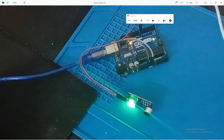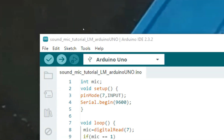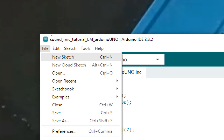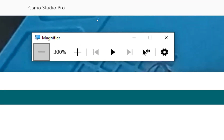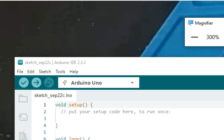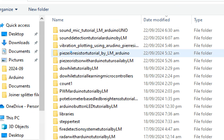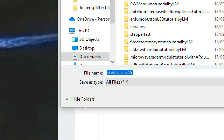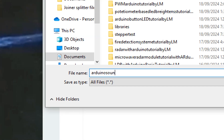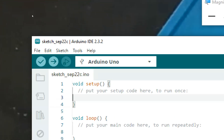This is our Arduino IDE — this is version 2.3.2, but you can use a higher version as well. Click on File > New Sketch. The new sketch opens up. Go to File and save your work before you do anything else. I'll name the project 'Arduino Sound Detection System' — you can write any name you prefer.